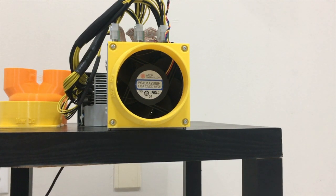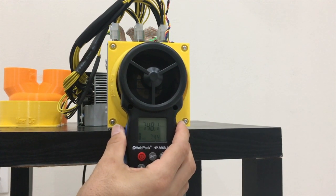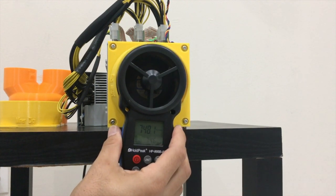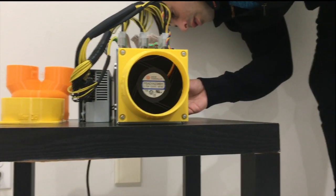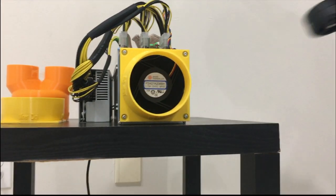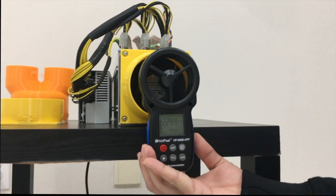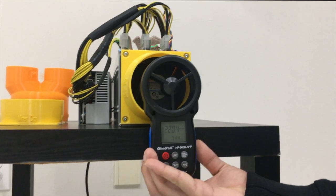Now we have the 4-inch shroud on. Let's go ahead and start this up and see the differences. All right, now the actual output looks like it's increased.